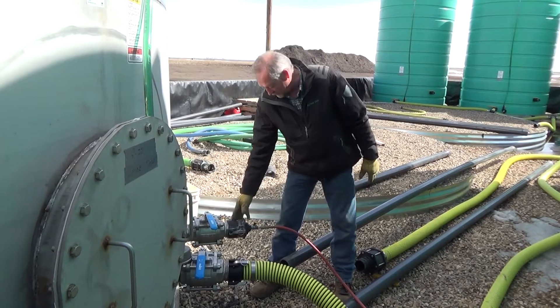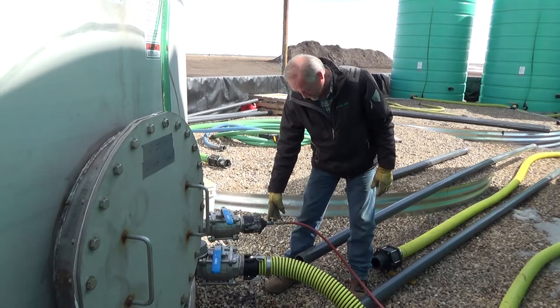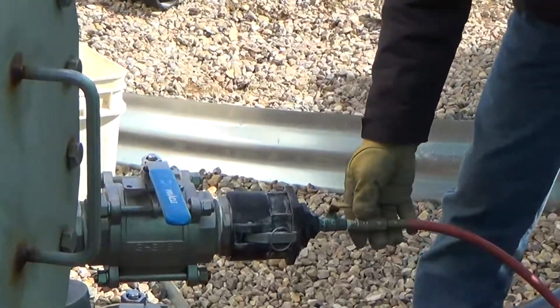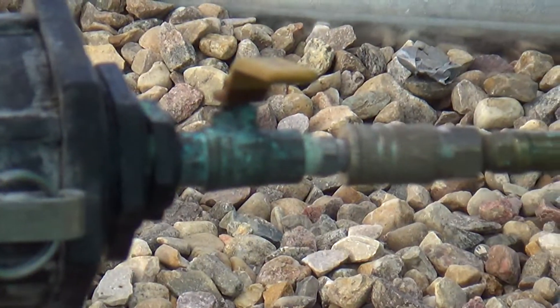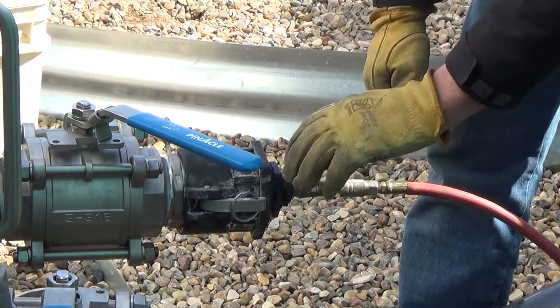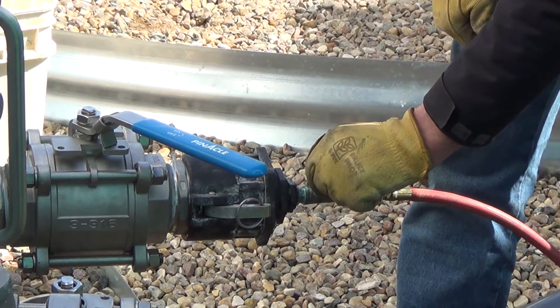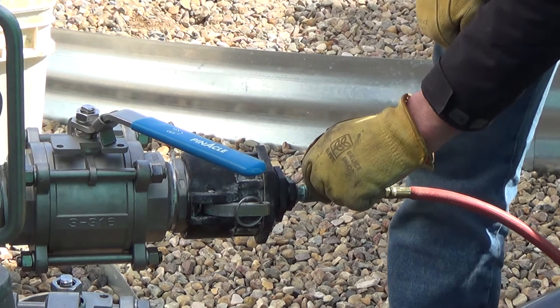We hooked up a three inch cam lock and reduced it down to a quarter inch brass valve with an air fitting, and then we just cracked the valve about a quarter of the way to give it some air — just enough so you could start hearing a bubble.